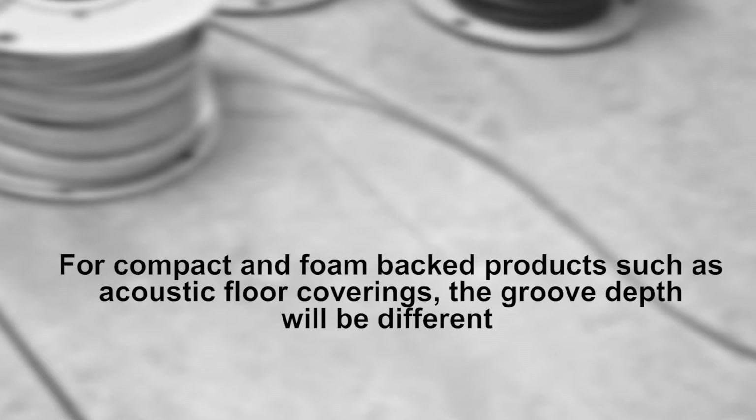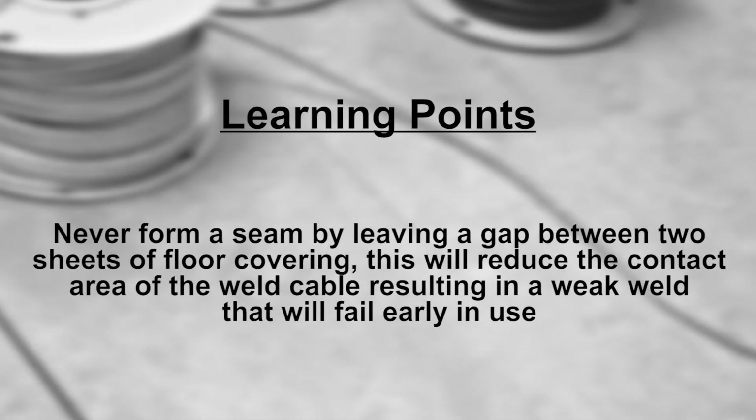For compact and foam-backed products such as acoustic floor coverings, the groove depth will be different.